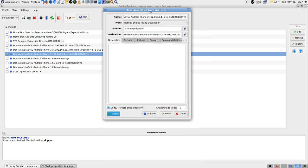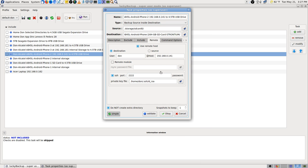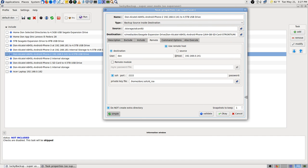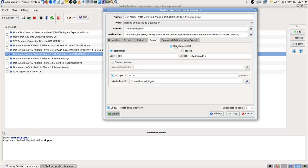I'll click Modify — it said that SD card 0 was not there. I'm using remote — I got it wrong right there. Destination, my source. Now I see it told me it thought it was okay, but it wasn't. My source is 192.168.0.141.